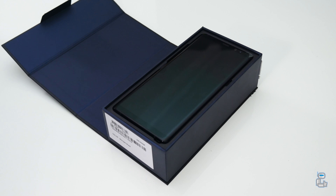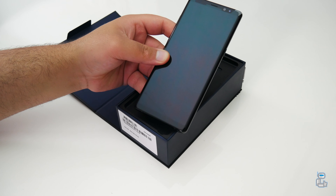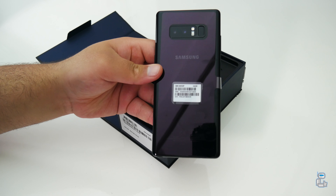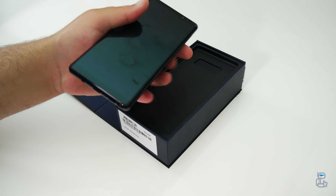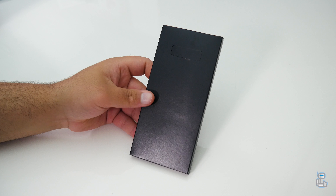In typical fashion, the smartphone itself is the first thing presented on top. Lifting the dual-lens camera smartphone out of the box and placing it to one side, we get a closer look at what other things come included with it.